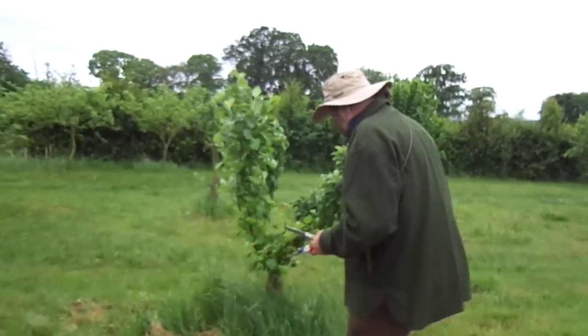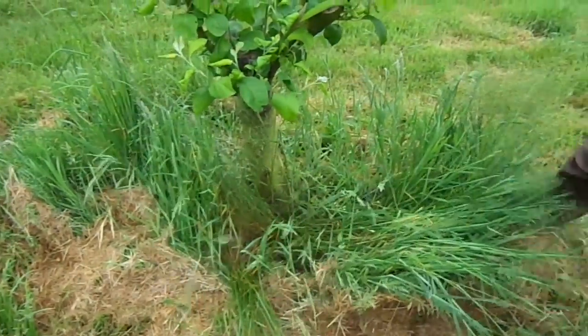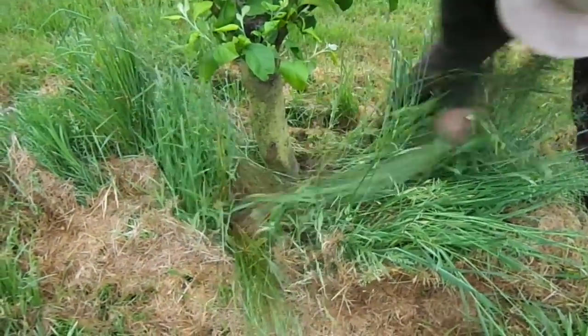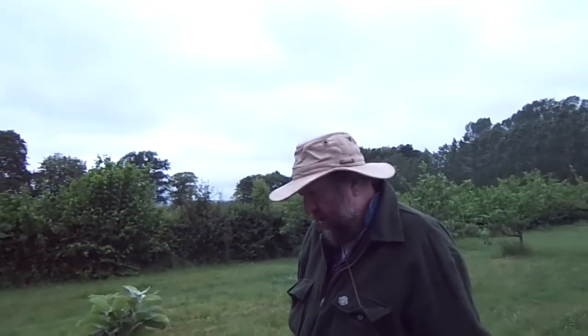Let's move to the next tree and just do the same thing again. This is also a May Queen. By the way, you should not have grass growing up to the root of the tree like this — it's not good. We were going to spray some weed killer this morning, but it's too windy, so we're not going to.